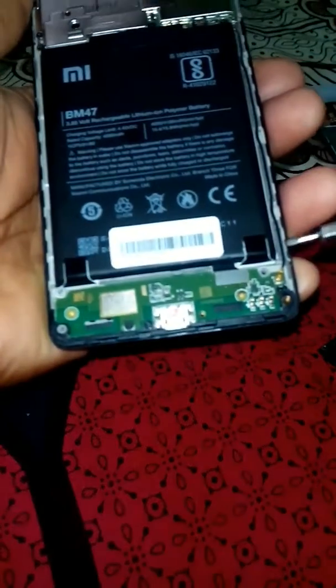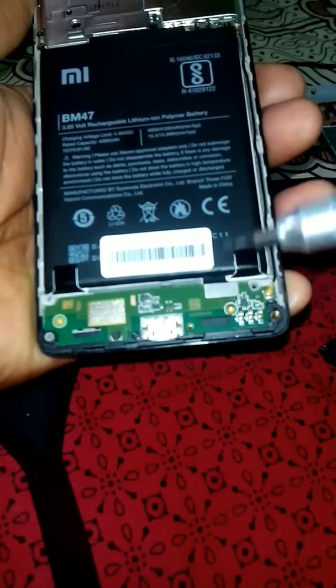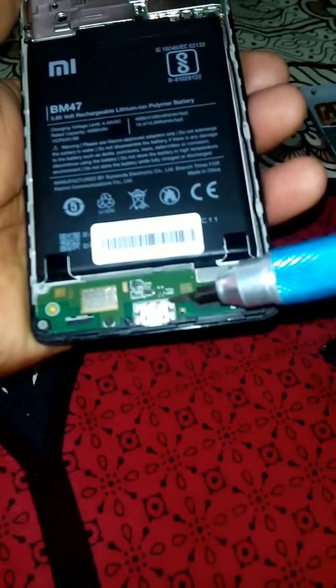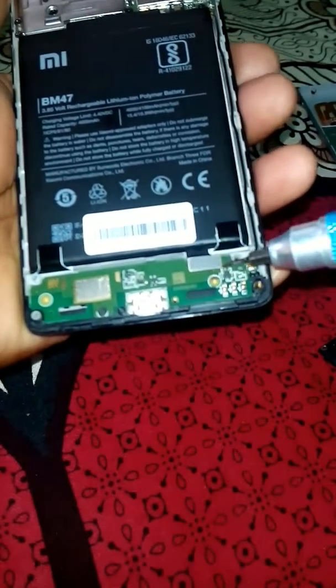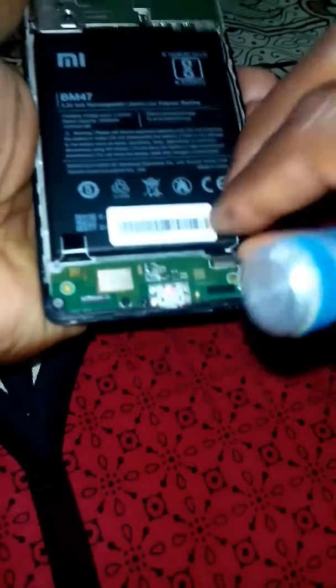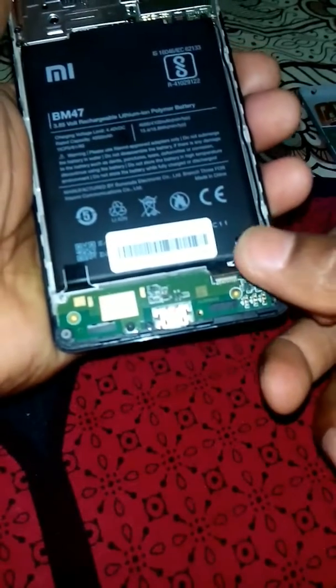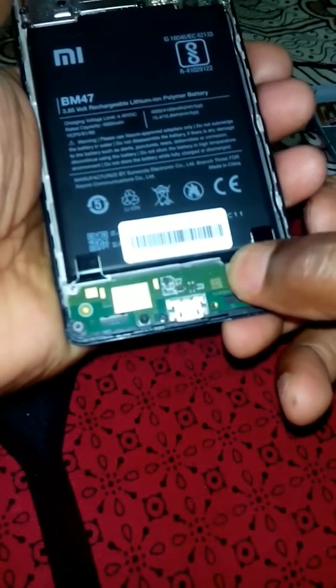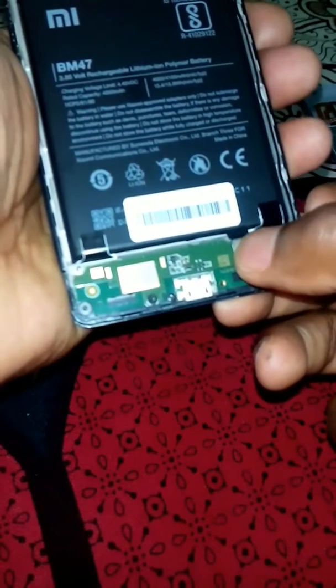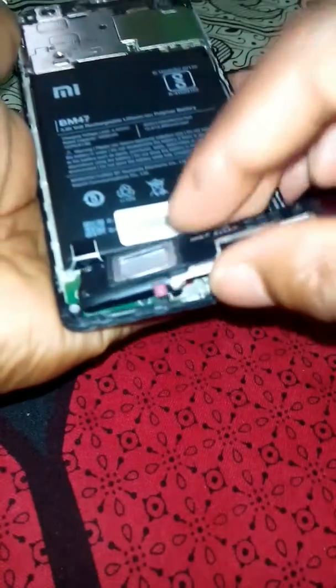Afterwards, disconnect the connector to the battery and the USB port. Open it like this — once you open it, then close and refix it.